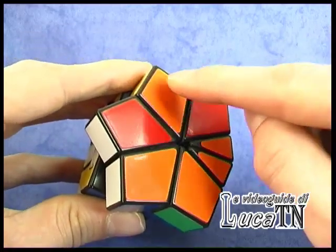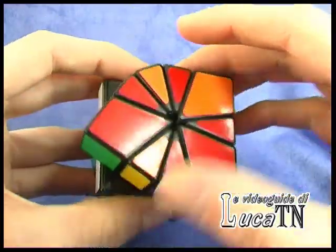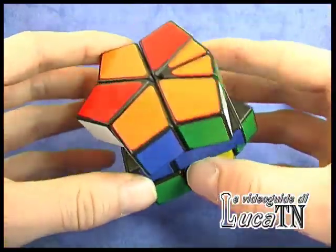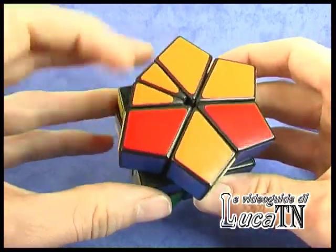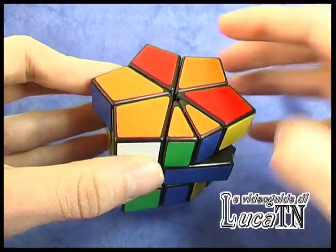We have one, two, three, four, five corners on one side of the cube and one, two, three corners on the other side. As we already have five corners on this side of the cube, we will start working on this side.